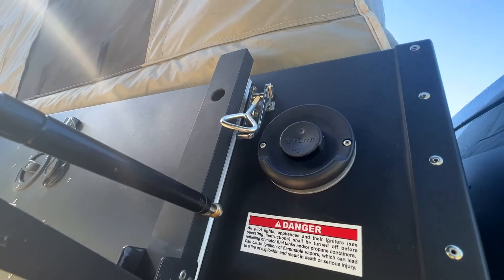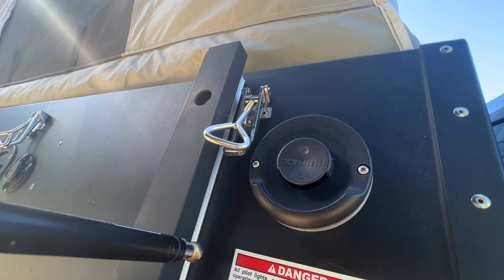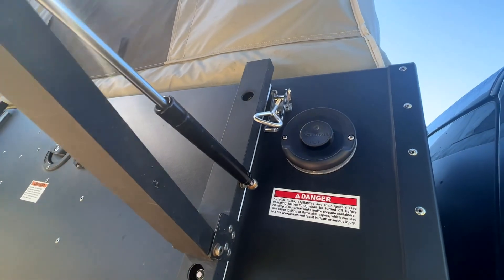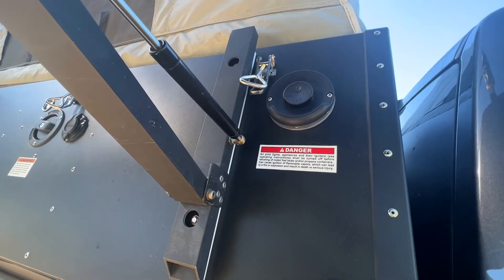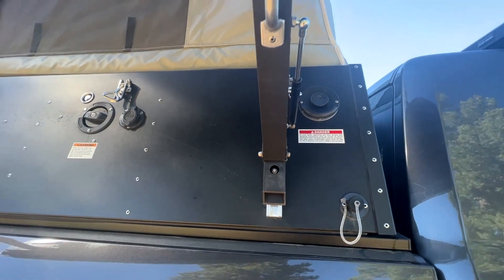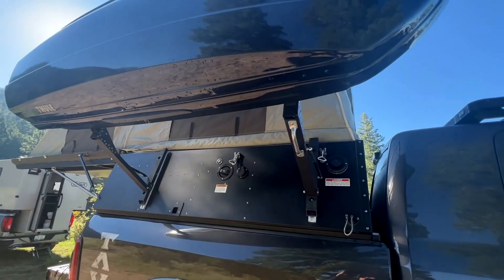You've got the Truma — this is the Truma Combi unit — and this is the exhaust for that. It heats both the air temperature for the heater in the cabin and also heats up your hot water as well.